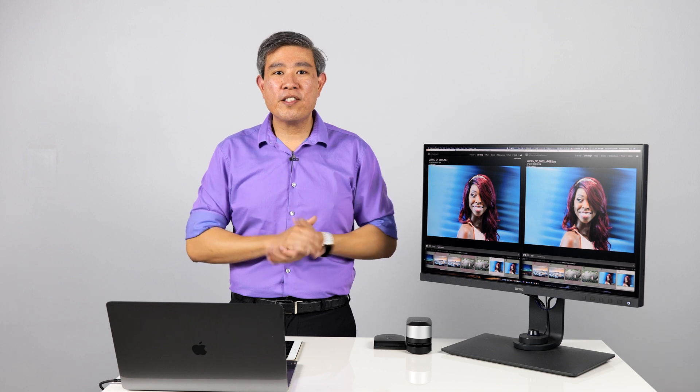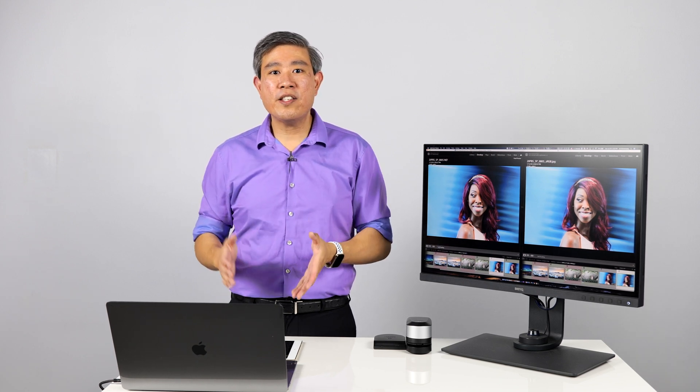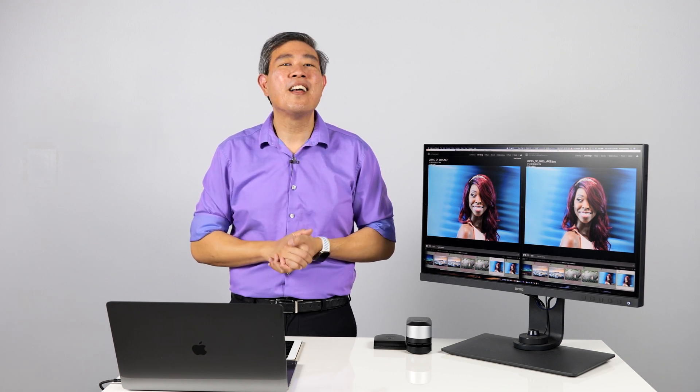I hope you found the answers to these top five questions helpful. If you have any questions about anything discussed here or a new question, hit the bell to be notified every time we have cool new content like this. Until next time — Light is right!